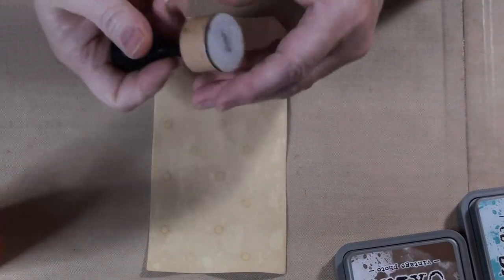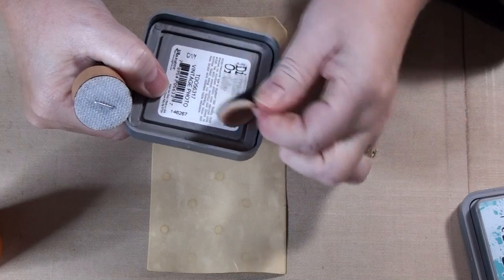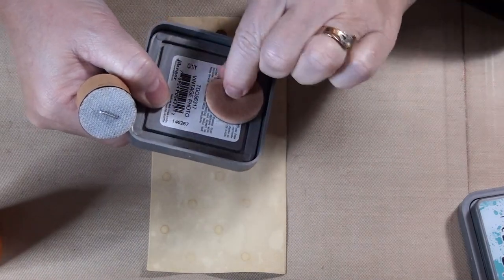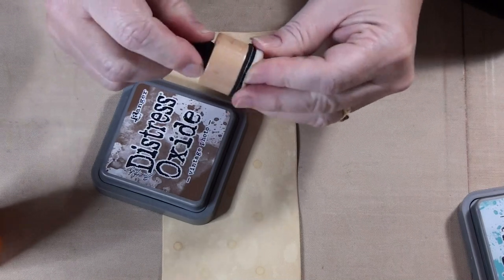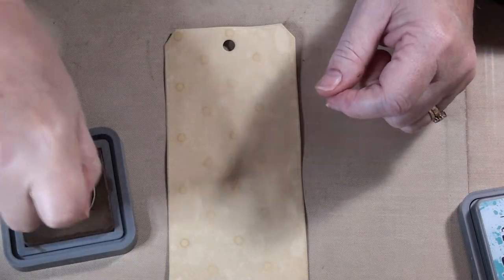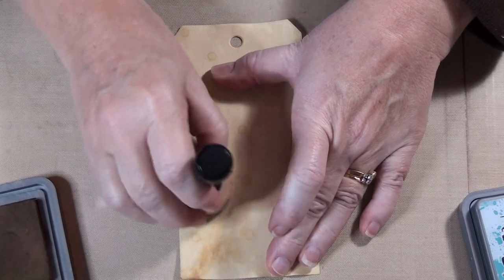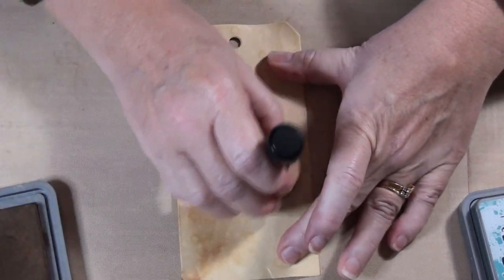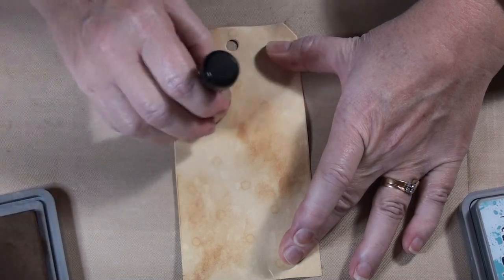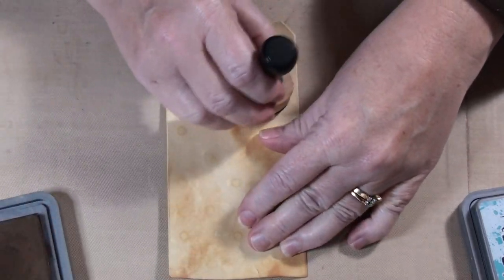I'm using a blending tool. I bought some Oxides — I don't have a lot. This is the Vintage Photo. With Oxides you get sort of a chalky look, and they're water reactive so they look really cool once you've sprayed them. I thought it would be neat because I like using a lot of wet mediums. I don't really have a thought process — I just do. I don't sit down and go 'this is what I want.' Usually these are the products I want to use and however I use them, whatever comes out.